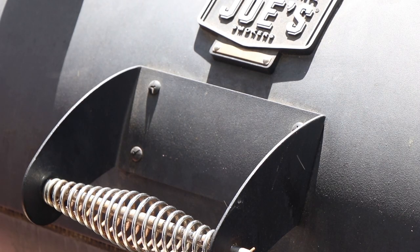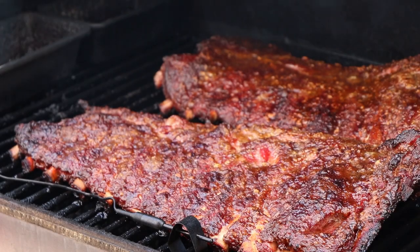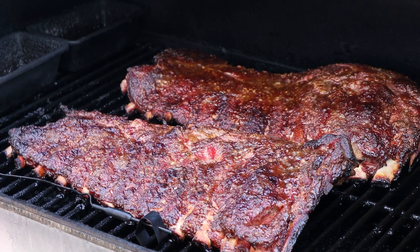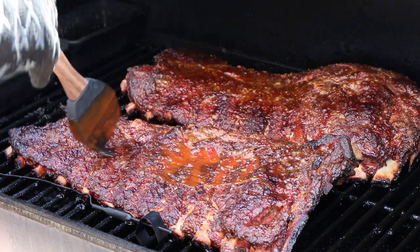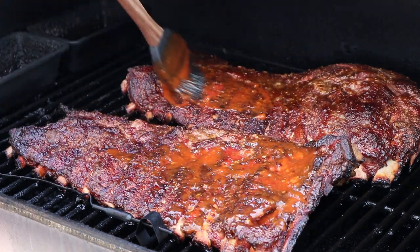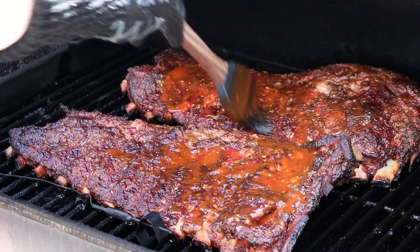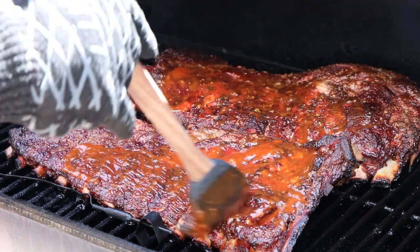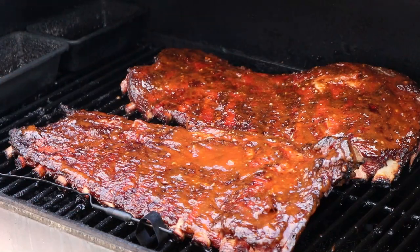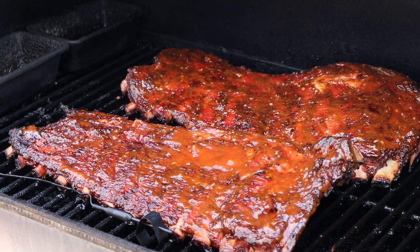We are at the four-hour mark. Oh, look at those beauties — these are looking really, really good. Pullback on the bones is just excellent right now and I don't think we have much longer to go. These are cooking quickly, so I want to get them sauced because I want them to have at least a half an hour with sauce. Make sure we get a nice coating on here. Going to close this up and go for about half an hour more, then these are going to be done.